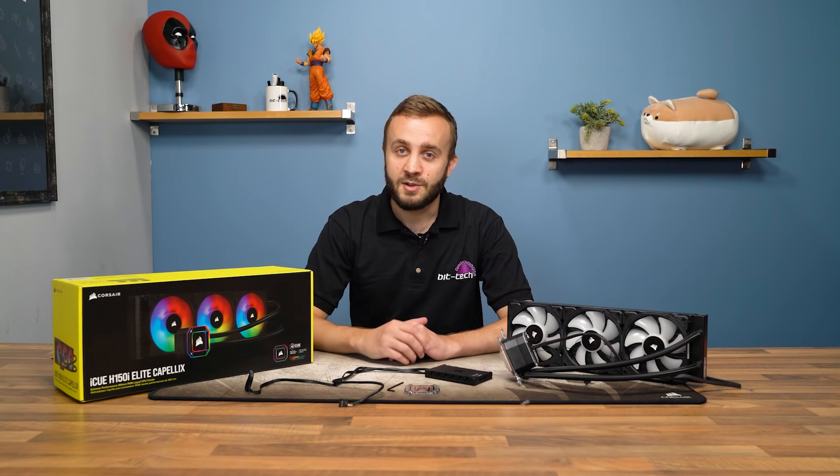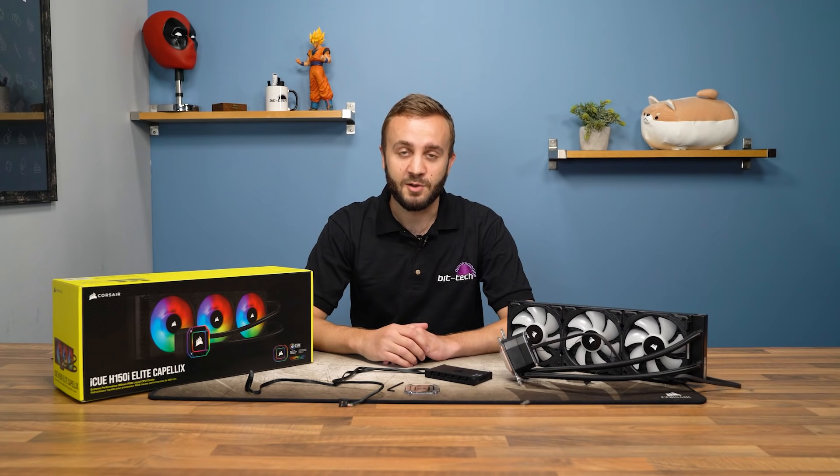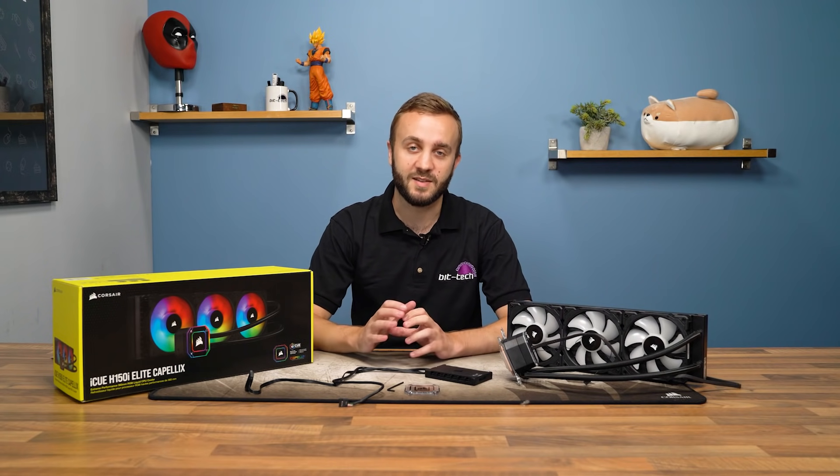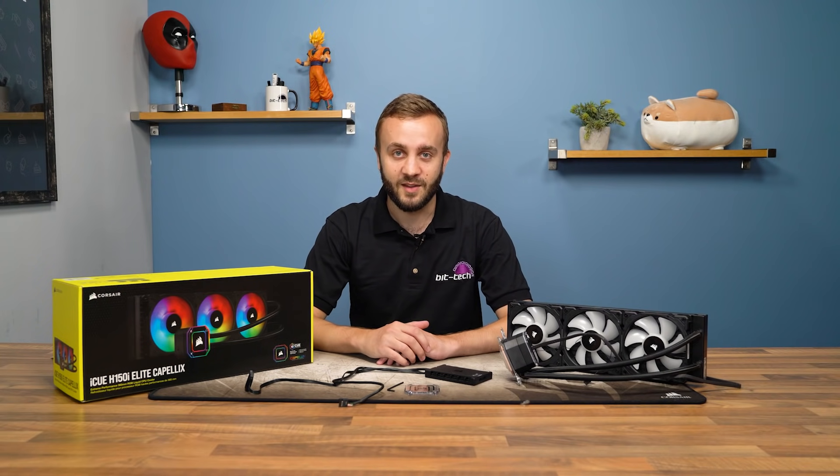If you look on a UK retailer for the H100i, for example, you will come across four different products, including kind of two from the same family — the Platinum RGB one. So to tease out some differences, we've put together this table.